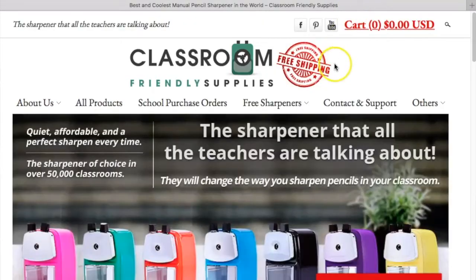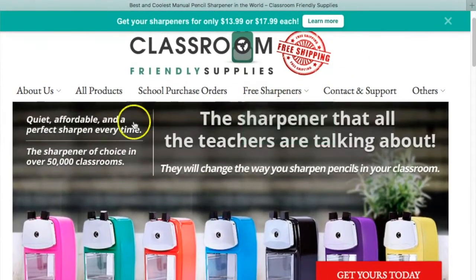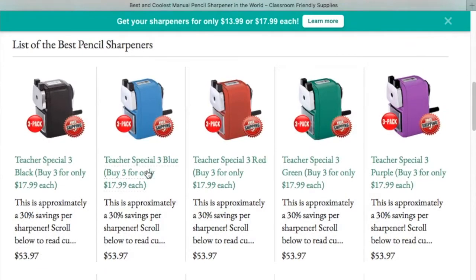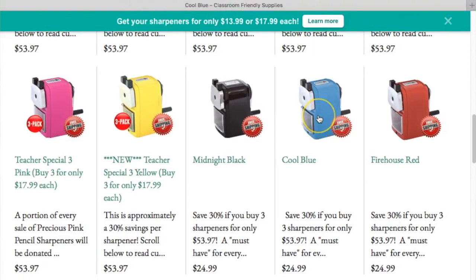When I was searching I came across the website Classroom Friendly Supplies and they have a very unique design pencil sharpener. I had previously heard other teacher YouTubers and bloggers talk about this, specifically the YouTube channel Pocketful of Primary who also does some awesome teaching vlogs. She was talking about it and I thought I would check it out myself.